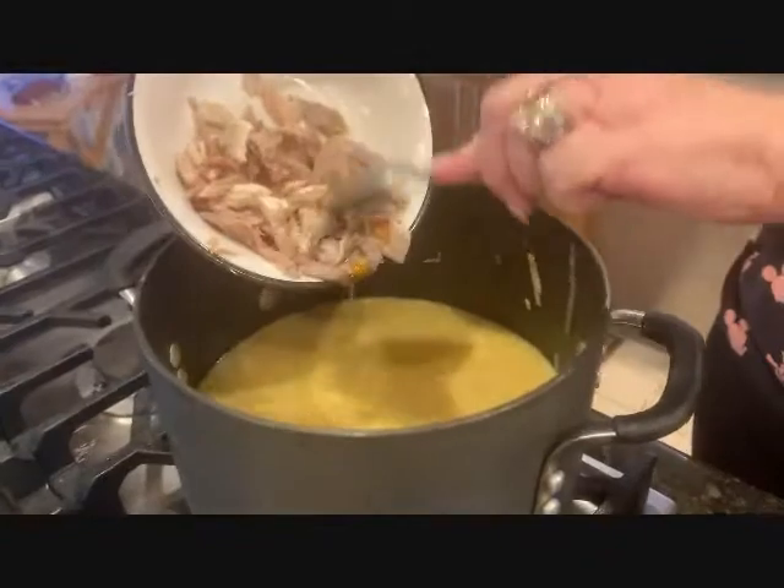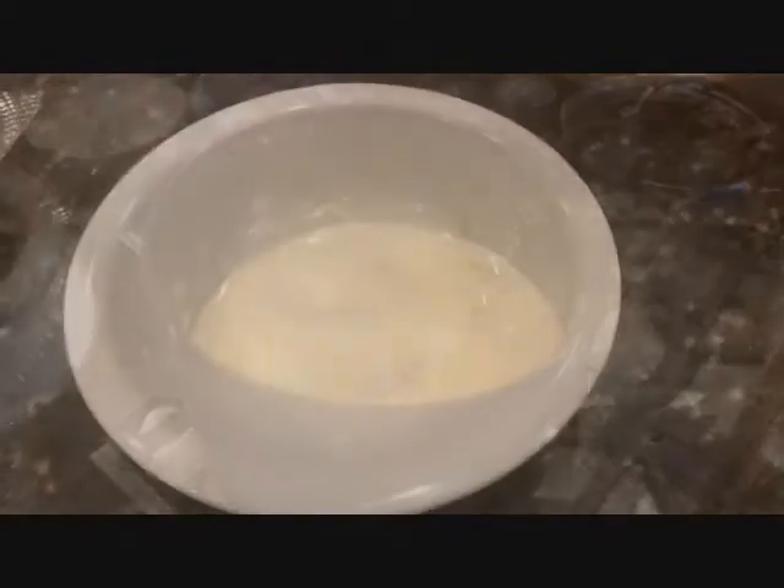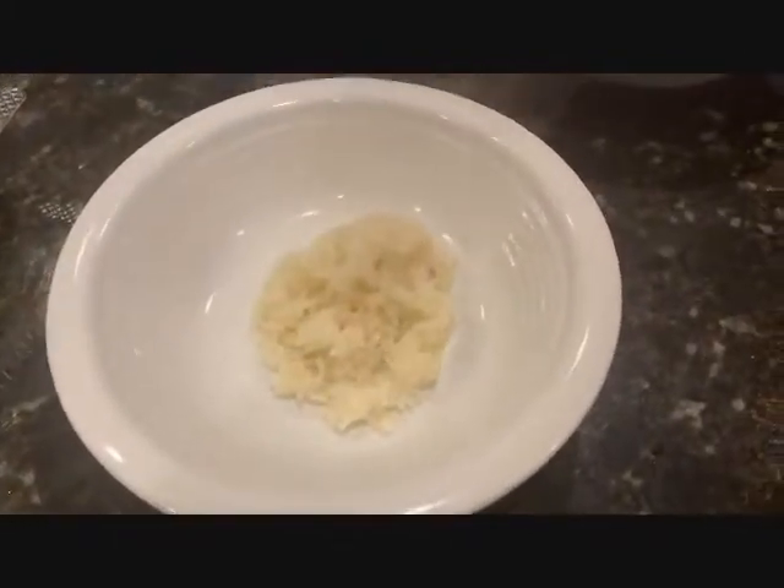Add your shredded turkey. Salt and pepper to taste. Grab a bowl and add your rice — we do it this way so the rice does not turn into mush.